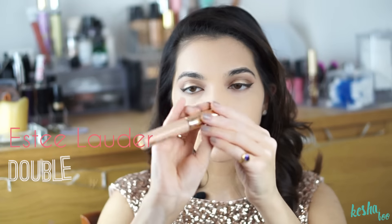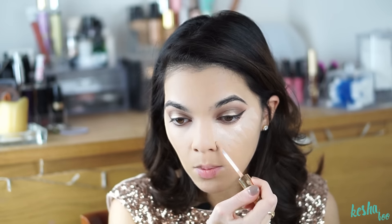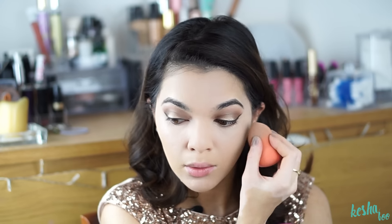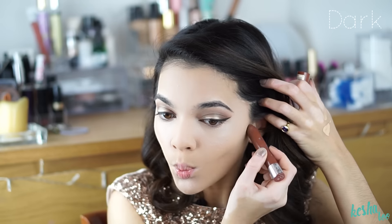Just blend it into my skin with my finger. Then I'm going to take my concealer — it's the Double Wear from Estee Lauder in the shade 2C — and just highlight my face with that. I'm going to take my Beauty Blender and blend it all in. Then I'm going to take my Precision Contouring from Collection in the shade dark, and contour my face with that. Then I'm just going to blend it all out with my Beauty Blender.